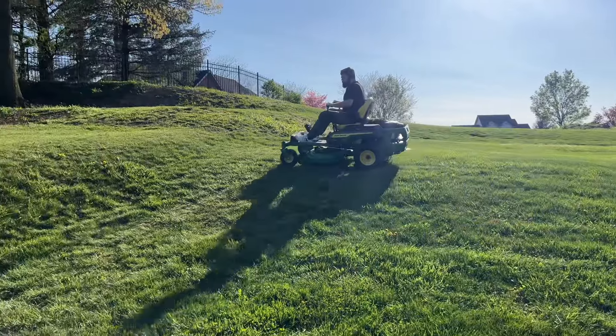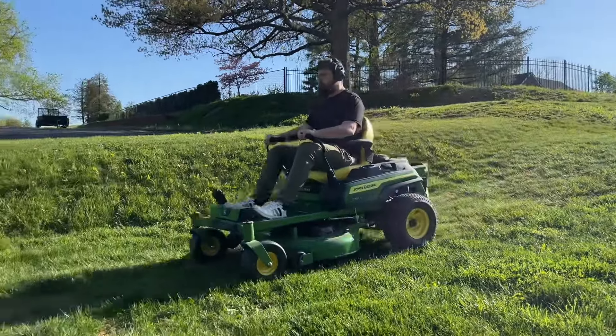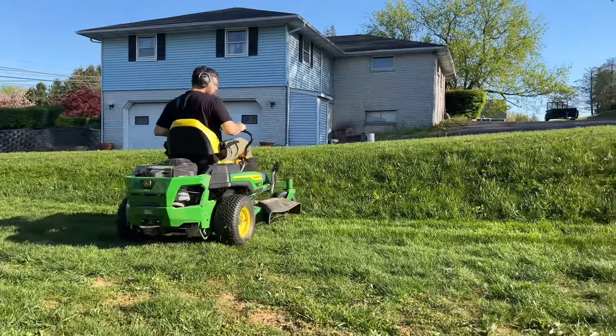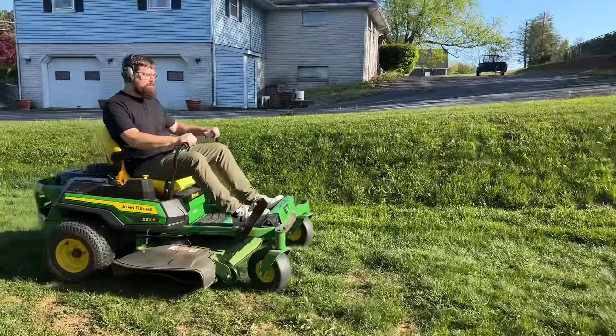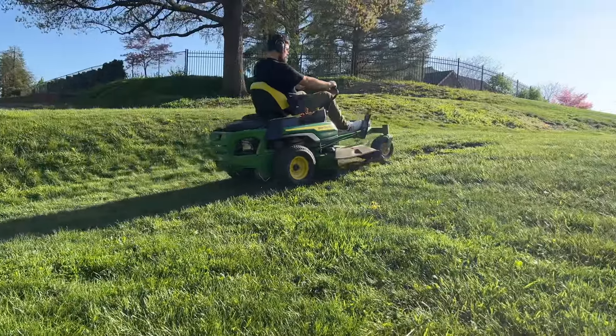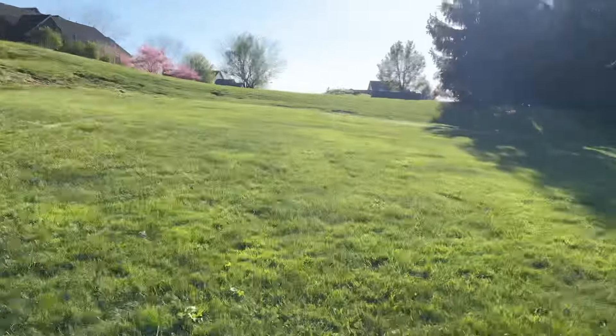The hill I was showing initially was about a 40-degree angle. The hill I'm on now is probably closer to 25 to 30 degrees, and again I go side to side with no problems. Going up and down, it doesn't even notice anything's happening — quite easy.